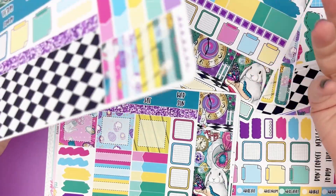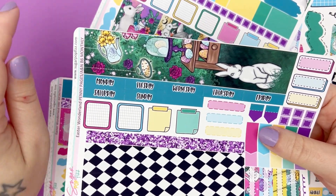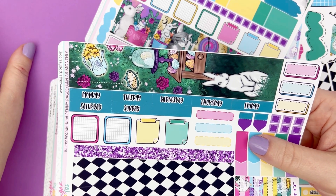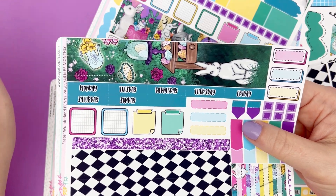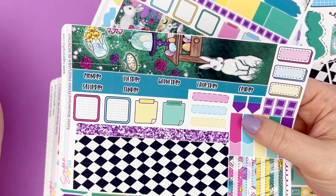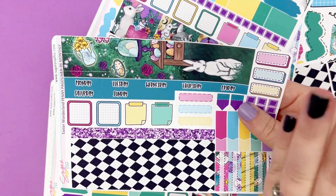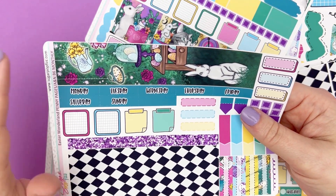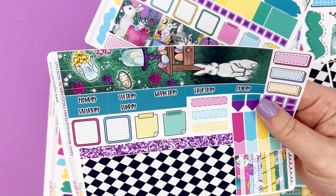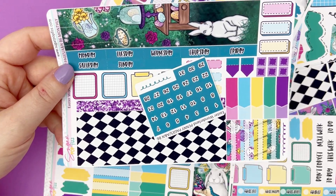Leaving off where we were with the Penny Pages, Pentrix, and Avalon and 9th — this is the Penny Pages and Avalon and 9th B6 monthly kit. Their monthlies are sized the same, which I love. You can do Sunday or Monday start, and left or right sidebar, because each of these little date strips are individual. So it's very versatile for both of those planners.